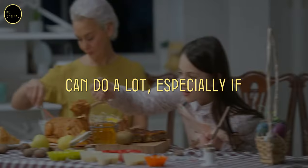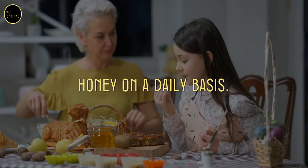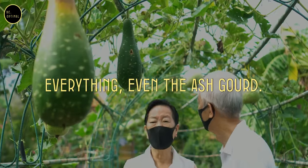The daily consumption of honey can do a lot, especially if you have growing children. They must consume honey on a daily basis. It will do a lot for the development of their intelligence and everything.